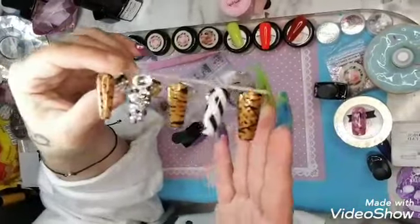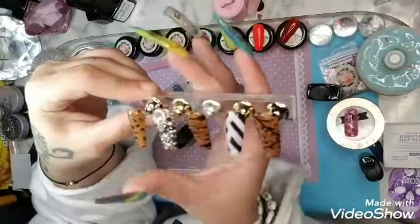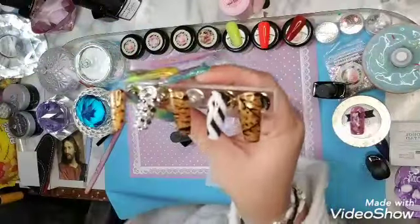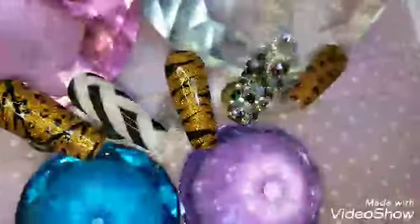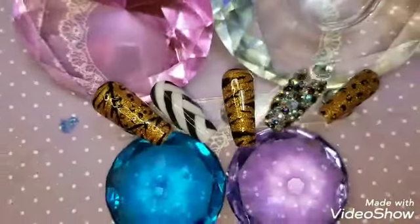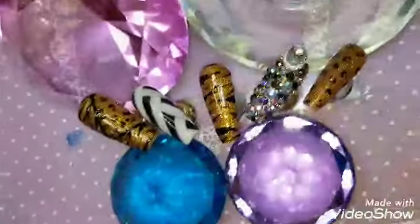I'm so sorry — I thought there wasn't this much video left. I love y'all so much, thank you for dealing with me. As Miss Reese says, welcome to the nut house! I hope y'all enjoyed it and I hope you love this set.